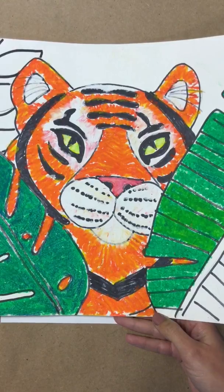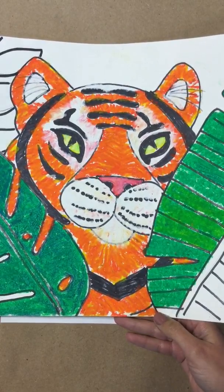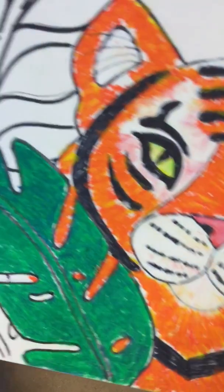So in order to start, we're first going to put our names, which you guys have done, and then you can decide whether or not you want to do it vertical or horizontal. Go ahead, decide, and then put your paper the way you'd like it to look.